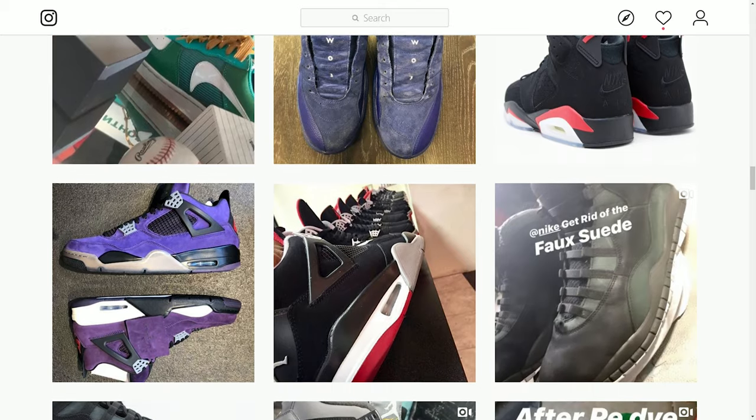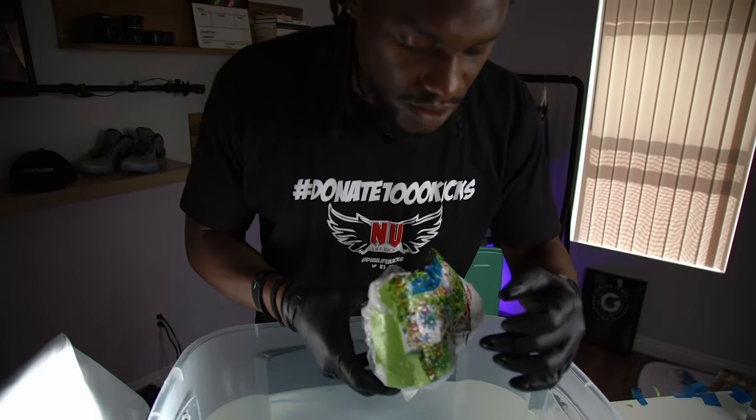Akeem has been in the sneaker game for over a decade and will be walking us through how to hydro dip shoes the right way. Before we get into it, Akeem explains why sneaker customization is on the rise: when it comes to customization, people want something unlike anything anybody else has seen. We create one-of-one customs — you want to stand out, you don't want to blend in with everyone else.